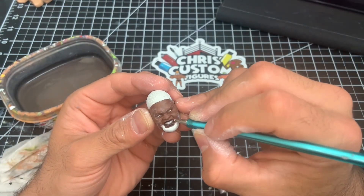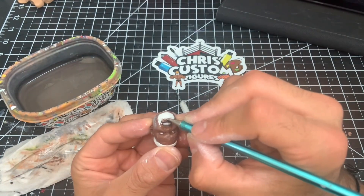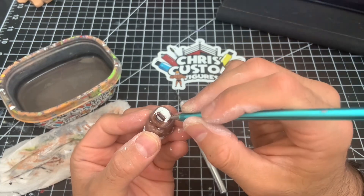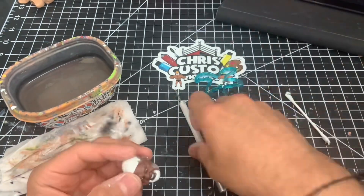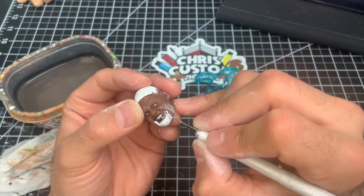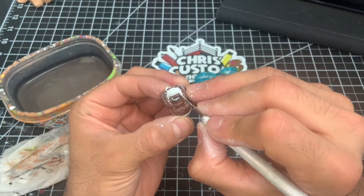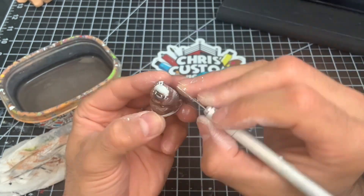We are almost through all of the sculpted modifications for our custom Big Daddy V — it's starting to look a lot more like him in body shape as well as his head. In part number three you can expect some sanding, I'll show you how I achieve that really smooth finish, and then we're going to add the singlet straps — after that it's time to paint.